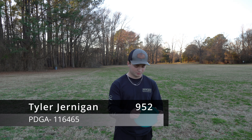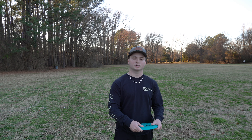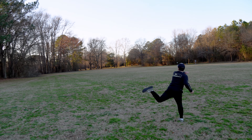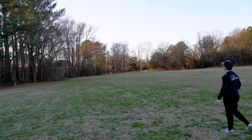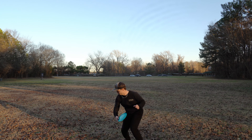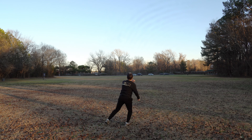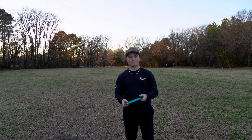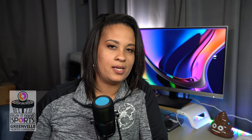So we're going to be throwing the FD here. Disc Mania FD feels good in the hand — shallow rim, flies pretty straight with maybe a little bit of fade. I used to bag one of these back in the day. If you get it beat in it might turn over a little bit, but either way pretty dead straight. Feels good in the hand and this one would definitely make the bag.